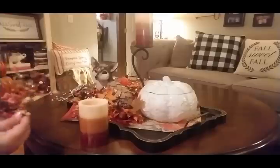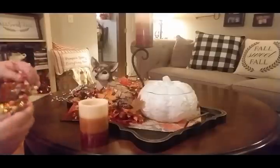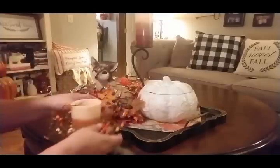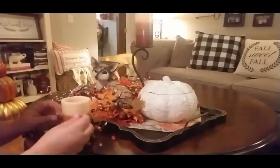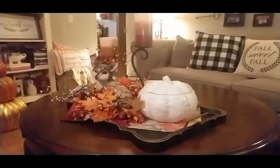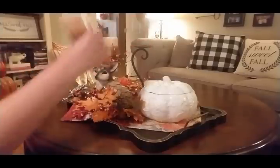Oh, that's cute! I wasn't sure how well that was going to look but it turned out really cute. I'm going to go ahead and do the other candle now.